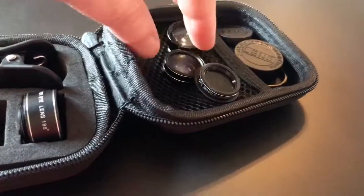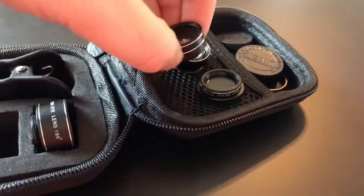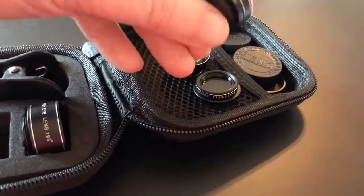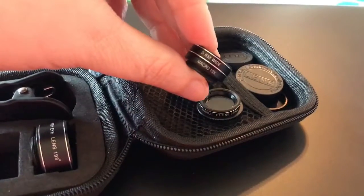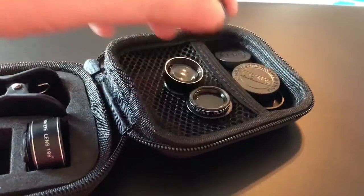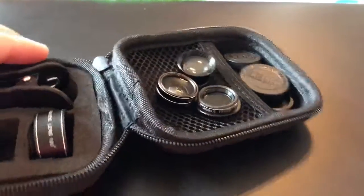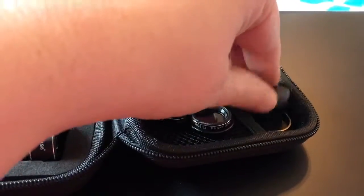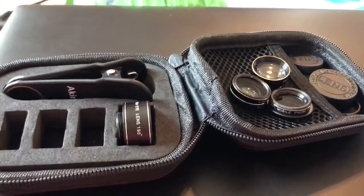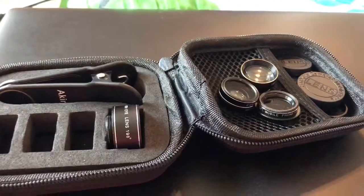It also helps make the contrast richer in photos. This one right here is two lenses screwed together — it's a two-in-one macro lens and wide-angle lens. They all come with little lens caps to protect them, and this is the clip device you use to attach it onto your phone. I'm going to show you some of my favorite ones.